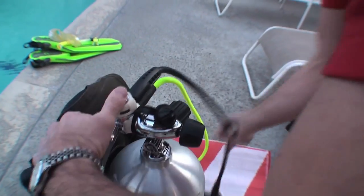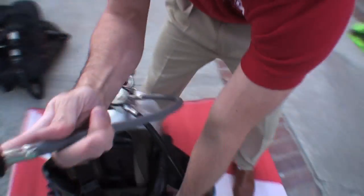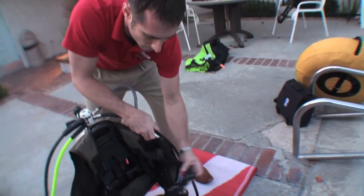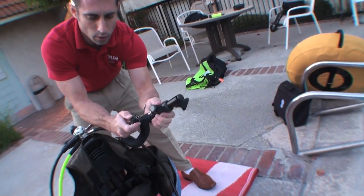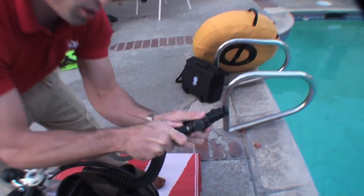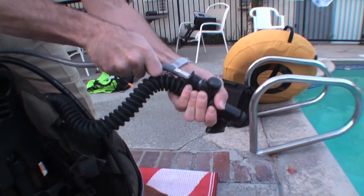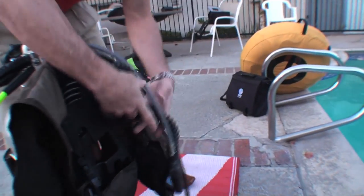Take all your attachments and put them together. In this case, we're going to take the low pressure inflator hose — it has a pulley system right here. You pull, push on, and then lock into place. Give it a little tug so that you know it's secured.